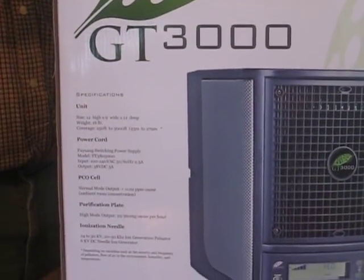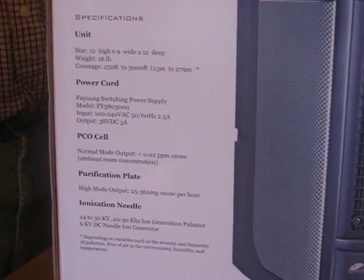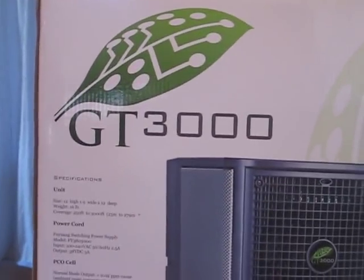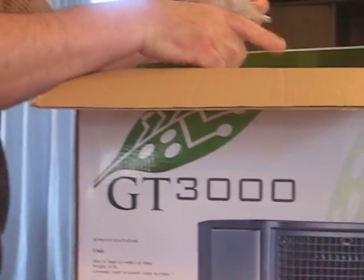You've probably seen a machine that's very, very similar, and that was called the Fresh Air Everest, which we've actually sold for the last five years. So we're going to take the unit out of the box, introduce you to it, and plug it in. There's a lot of technology packed in a small size.